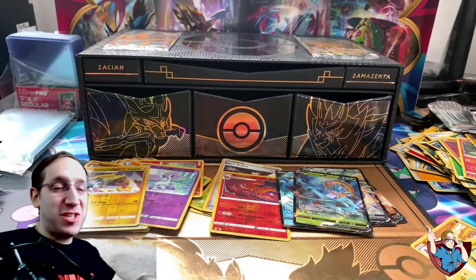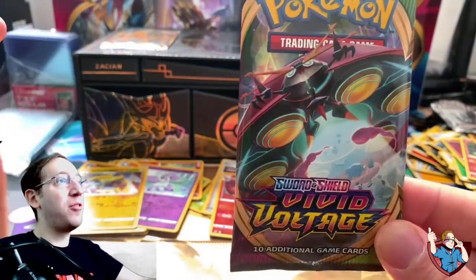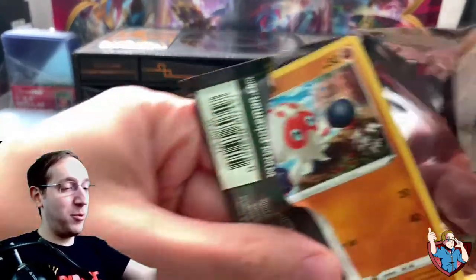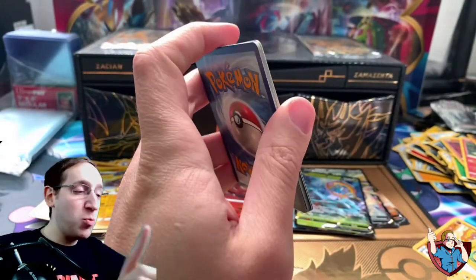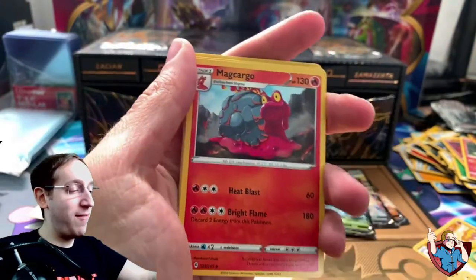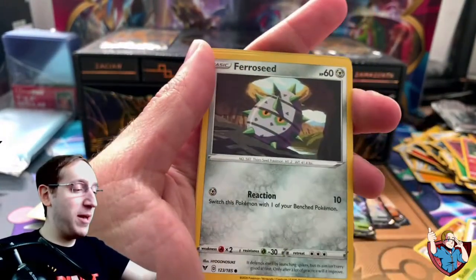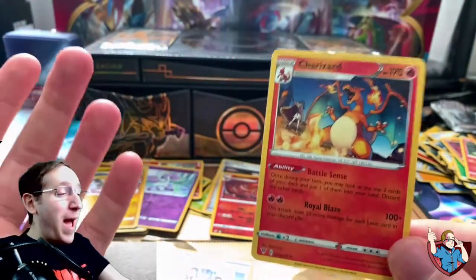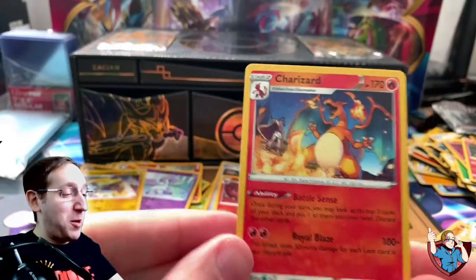Let's hope our hot streak can remain. We have four packs left, all Vivid Voltage. If I can somehow pull the Rainbow Pikachu, I might lose my mind. And if we could pull one of the Secret Rares — the Amazing Rares — I have not pulled a single Amazing Rare yet, I would love just one. Pack one: Psychic Energy, Magcargo, League Staff, Krokorok, Clobbopus, Skiddo, Shuppet, Ferroseed, Joltik, Reverse League Staff, and a Charizard! We pulled a Charizard! It is non-holographic, but I don't care — it's still a Charizard. It's my favorite Pokemon. That is awesome!